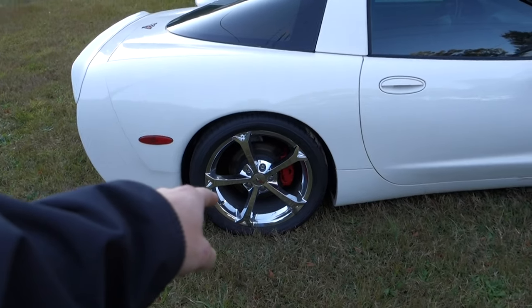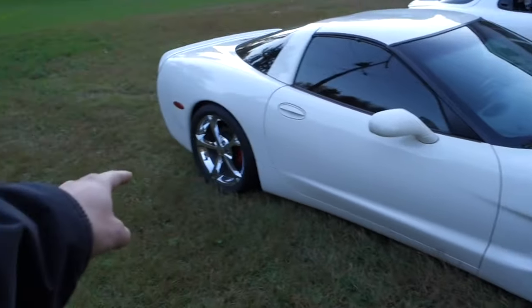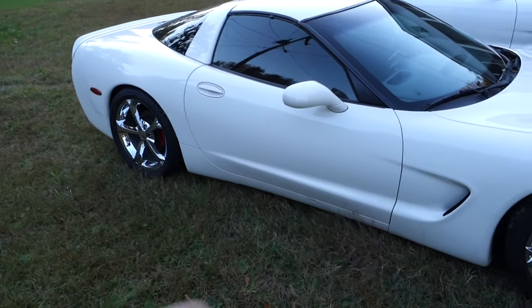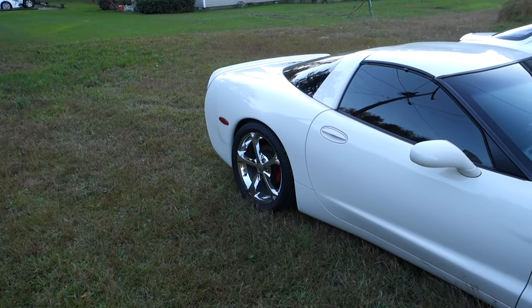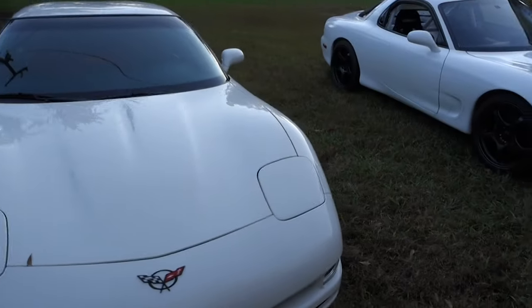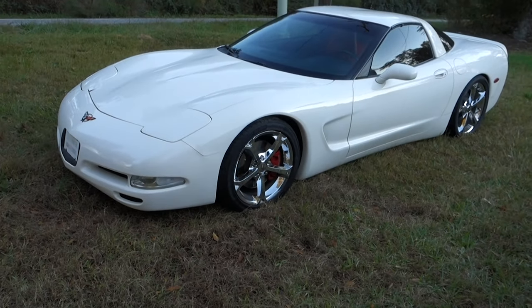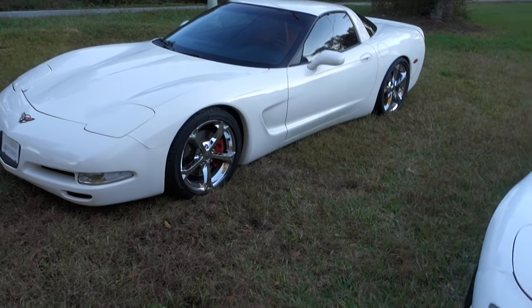I did pick up some wheels for it but I got to get tires. Right now these are 18s and 19s in the back. I would kind of like to stay with that fitment, but I don't know if 19s will actually be decent for drifting. She's looking pretty good already. I think it's a pretty big improvement for only having the car a couple weeks. It's full exhaust, fully serviced — we're making good progress with that thing.